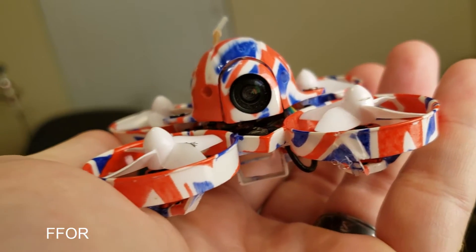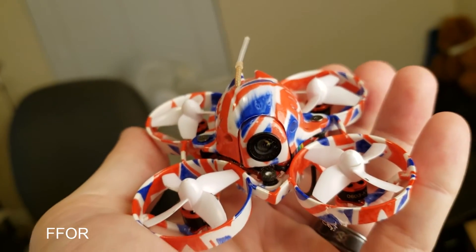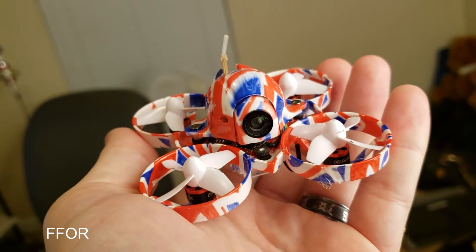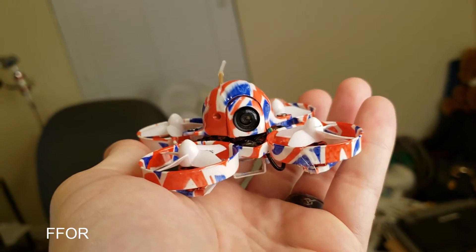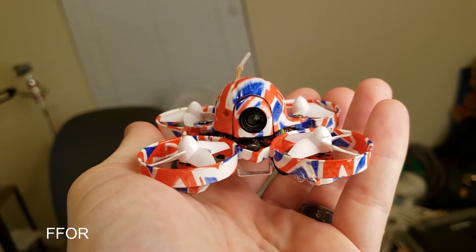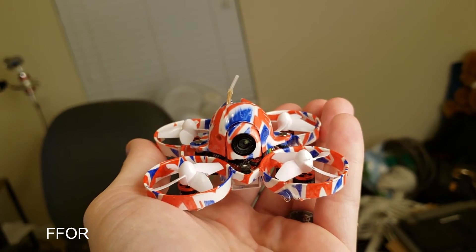Thank you so much. If you have any comments please leave them down below. If you know how to use launch control, let me know — it looked interesting. That's a run through of Betaflight for the latest development version, build 1275. Come back tomorrow and we'll have something new. Thanks!